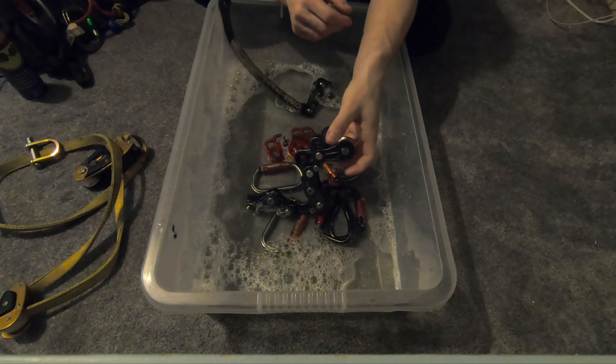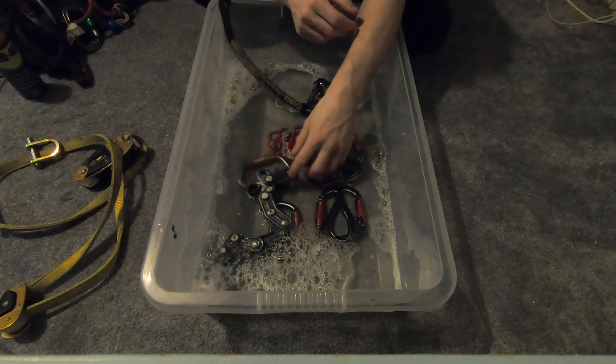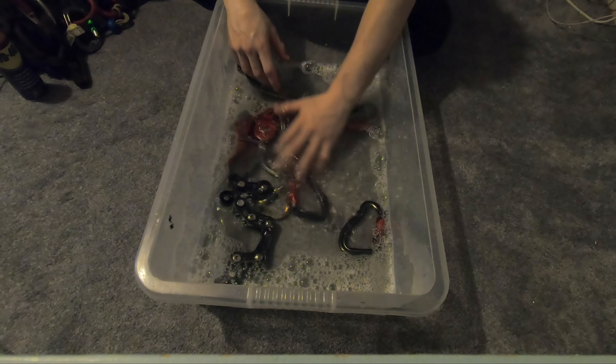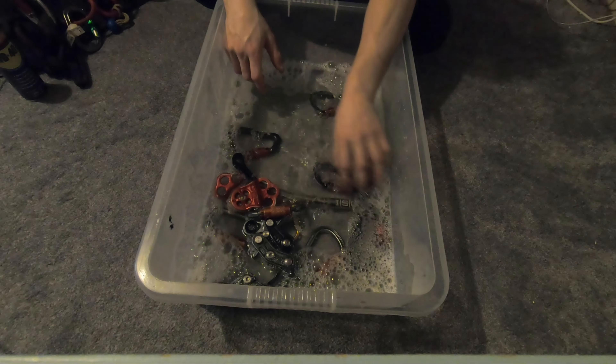I'm going to put my rope runner in there as well — I did quite a mucky job with it, so just a little clean on that, but there's lots of moving parts in there. I'm just going to let them soak. I've just got some mild washing up liquid in there, not a lot, it doesn't need loads.